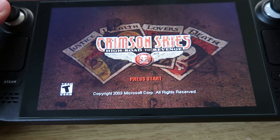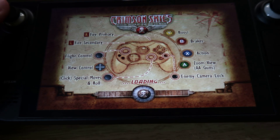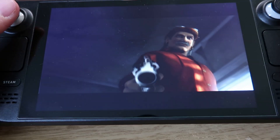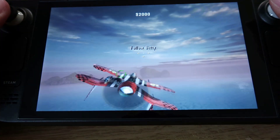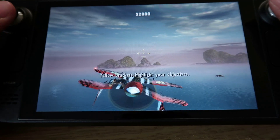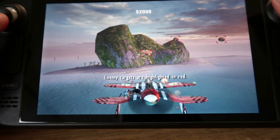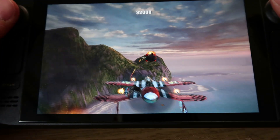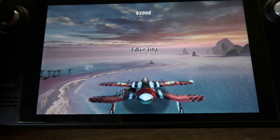Now having a look at Crimson Skies, which was a favourite of mine from the Xbox days. It plays really well on the Deck, which is great. I'm pretty sure it's available through Xbox backwards compatibility too. The game looks really nice, controls are fantastic, and there are no major issues at this point in the game.